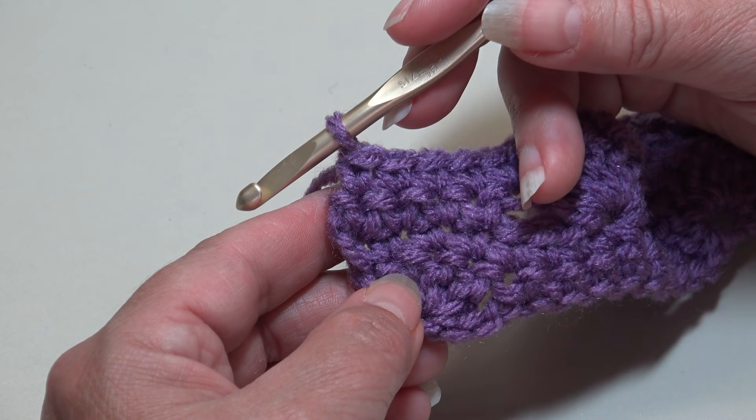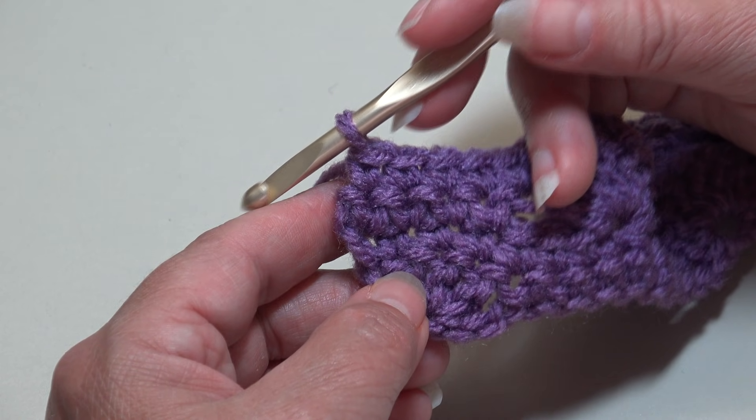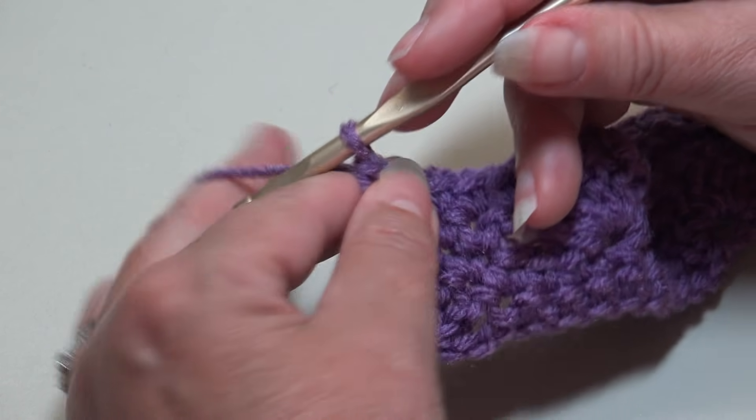At the end of row four, with one stitch remaining, insert into that last stitch under the top two loops and work your single crochet. Because we only worked a chain one in the previous row, we're going to skip that turning chain — you do not work in any turning chains on this row.